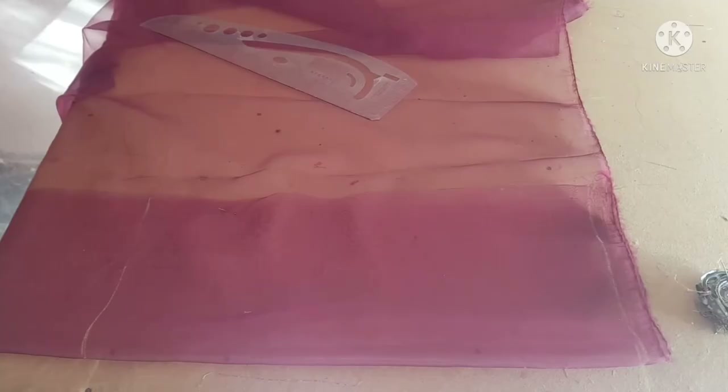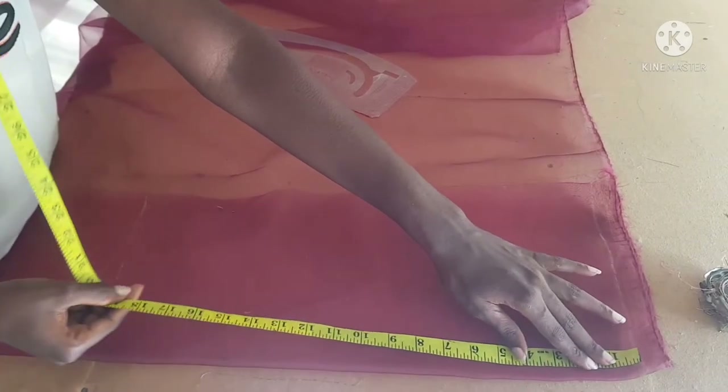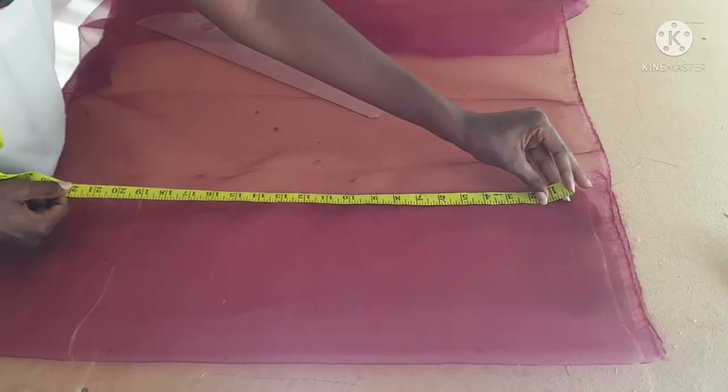I went ahead to take the length of our garment, which is 18 inches because it's a crop top, plus two inches to hem it — that's 20 inches. So that's how I got the length of 20 inches, as you can see.